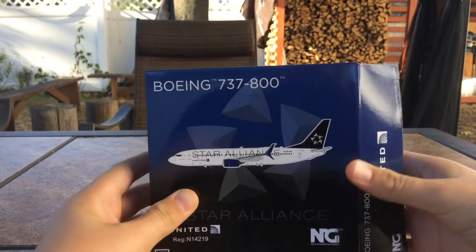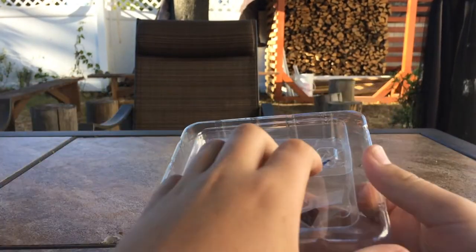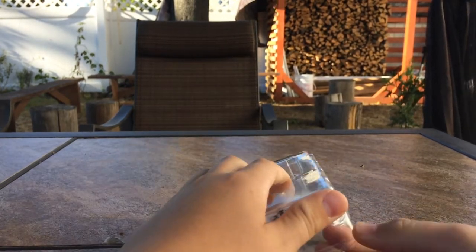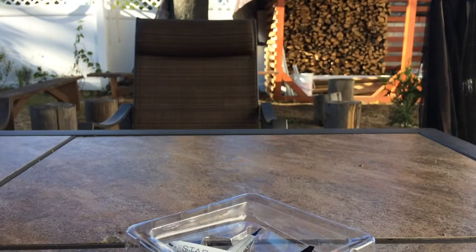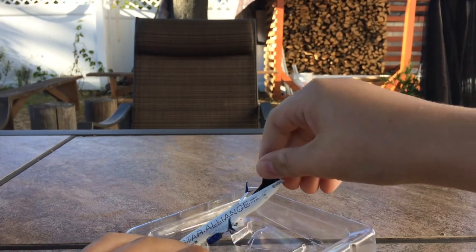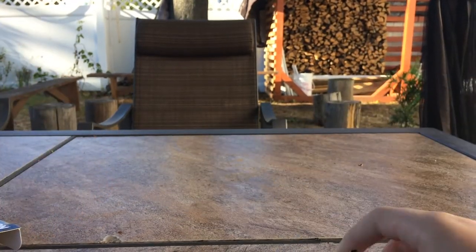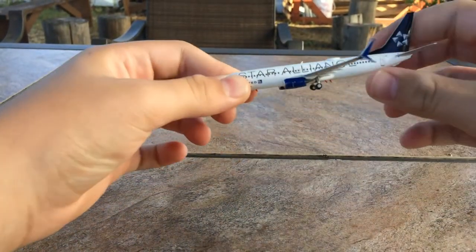So now let's open the model. And here is the model. This kind of looks like Gemini's packaging, but it's NG. And here you have this foam tray — forgot what you call it. And here we have the model. Wow! This model looks phenomenal. This looks really, really nice.